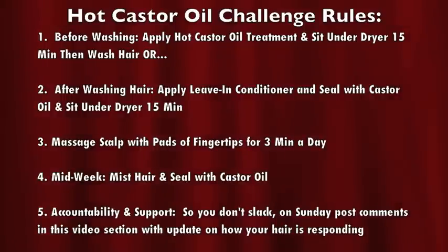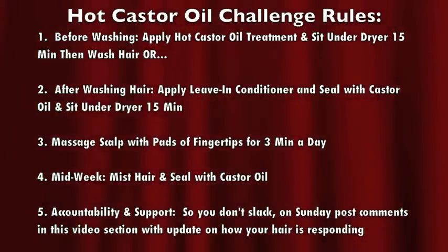Number three: massage the scalp with the pads of your fingertips for 3 minutes each and every day. Number four: mid-week, you must mist your hair and seal it with castor oil. Number five: accountability and support — every Sunday, you must come to this video and post your comments in the comments section and let us know how your hair is responding and doing.